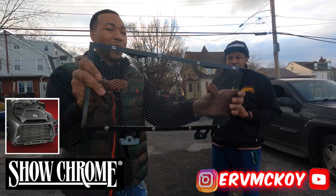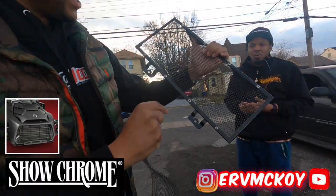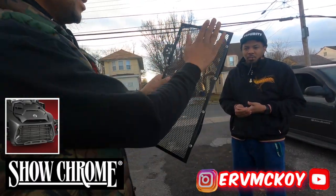This is way more sturdier — it didn't even bend or break. It's completely fine. The ultimate function of high quality ShowChrome radiator grill.